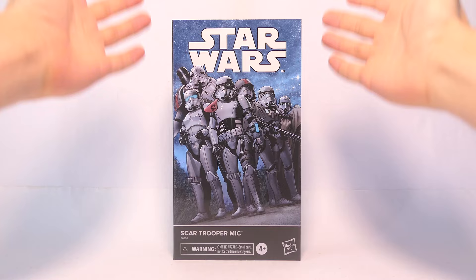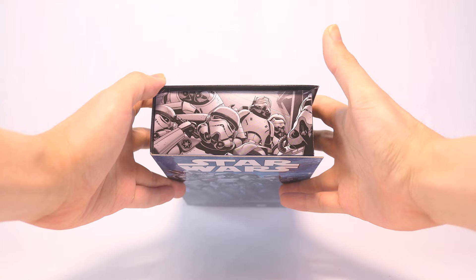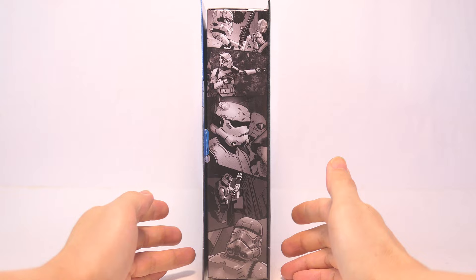Here's a quick look at the box. Up front we have the comic artwork of the Scar Squadron. Moving to the top of the box, some more artwork of that Scar Squadron, down to the bottom, some more comic stills, and also notice the plastic-free packaging. Moving to the side, this time we have more focused artwork of Scar Trooper Mike.